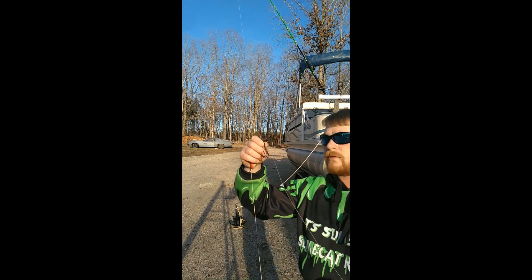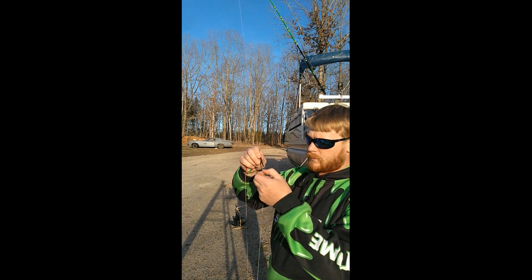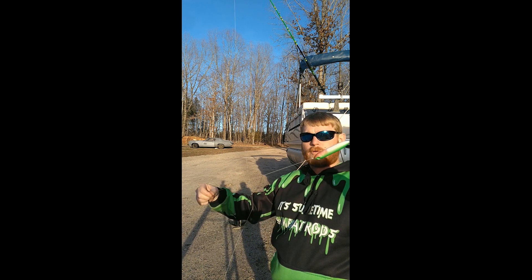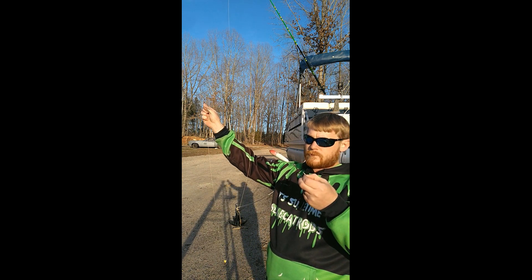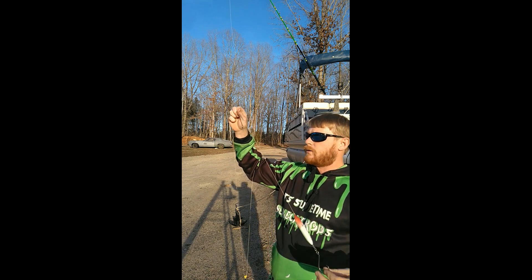I will use these hooks to fish with — there's nothing wrong with them. That is my typical rig. Whatever you think about it, drop a comment and let me know.